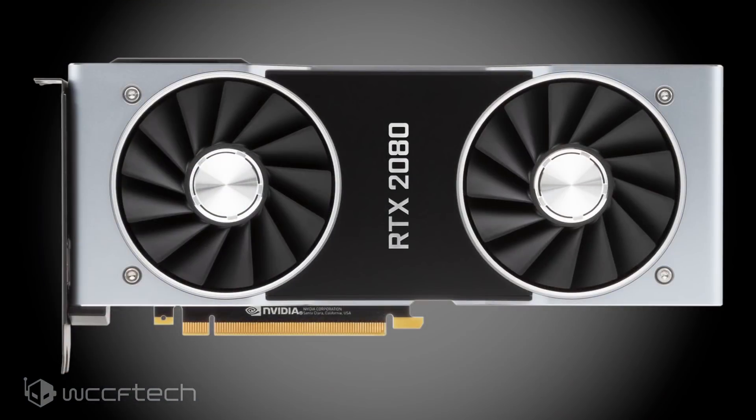To deliver this level of performance, the factory overclocked GeForce RTX 2080 uses 225 watts out of the box and tops out around 280 watts for enthusiasts chasing ultimate overclocking performance — an overclocker's dream, if you will.